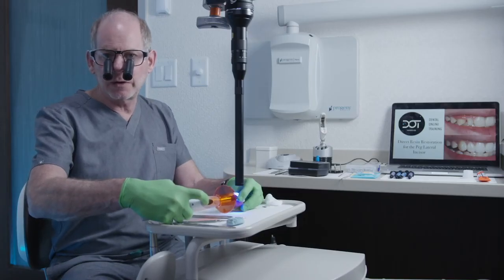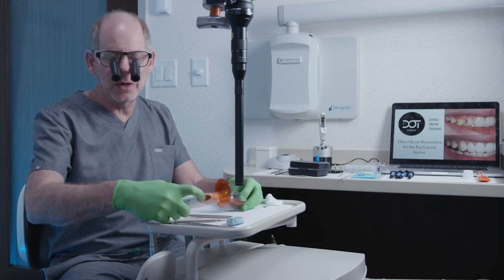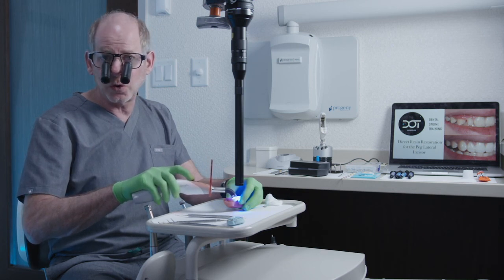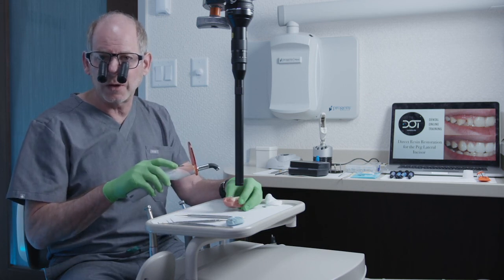Your turn. This takes a little bit of time — it's actually much harder on these plastic models than it is in the mouth. Take a little time. Make sure you're supporting that metal matrix. Do an initial cure. Then gently take off the matrix band from the palatal and from the facial, once you've smoothed off all those margins.